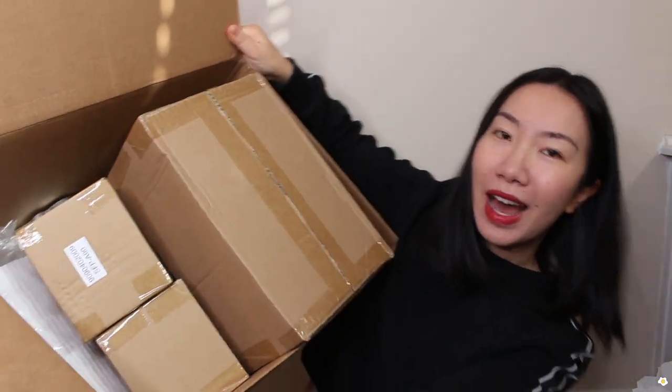Hi everyone, it's Nicole here. Welcome or welcome back to my YouTube channel. Today we're going to do some unboxing. There's a huge box right next to me and there are so many items inside this box, and also this one. These boxes are from The Next Gardener. They sell succulents and cacti online. They also have a lot of different pots and potting mediums. I'm very excited to show you guys what I got today.